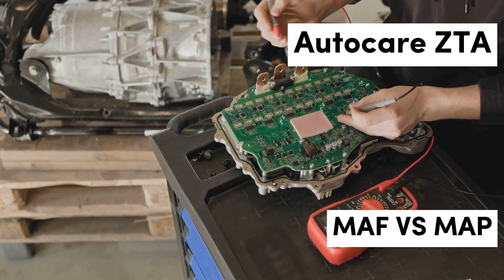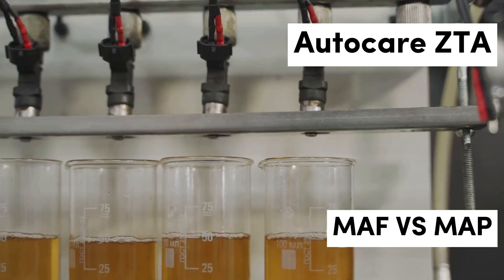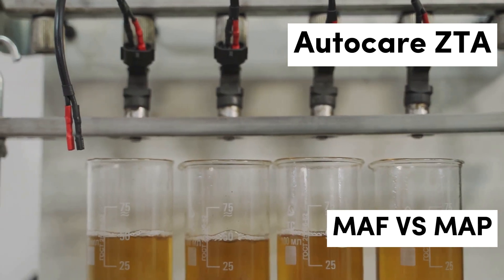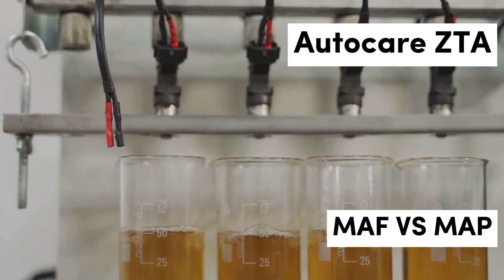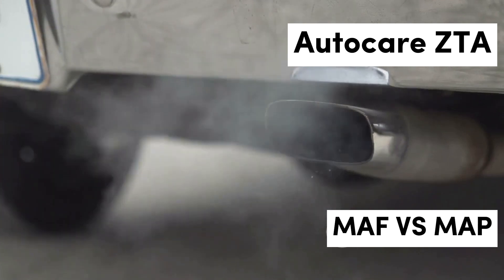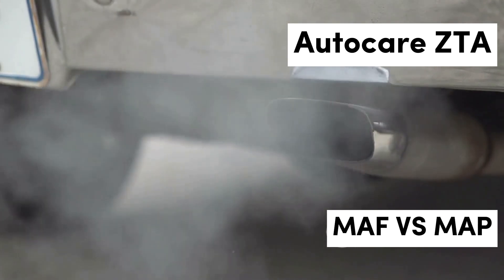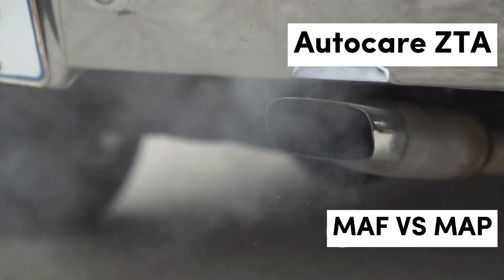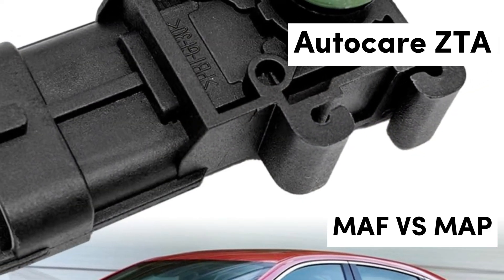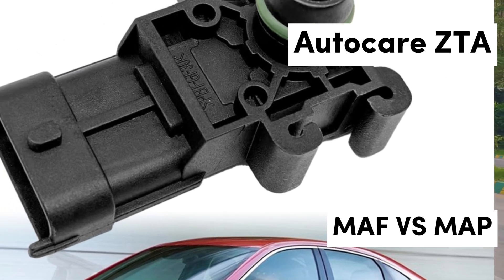In the realm of modern automotive engineering, sensors serve as the brain behind optimal engine performance. Two critical sensors that significantly influence how an engine operates are the Mass Airflow Sensor (MAF) and the Manifold Absolute Pressure Sensor (MAP). Each sensor has a unique role in measuring air intake, which is essential for the Engine Control Unit (ECU) to deliver the correct fuel-air mixture. Understanding these sensors provides insights into how they can unlock a vehicle's full potential, enhancing both efficiency and performance.